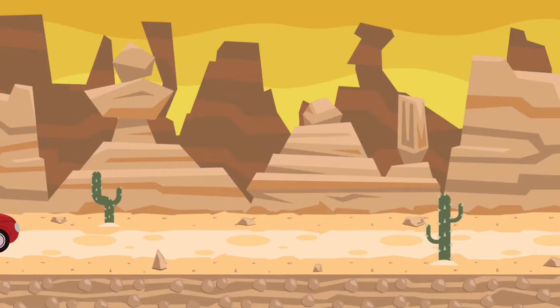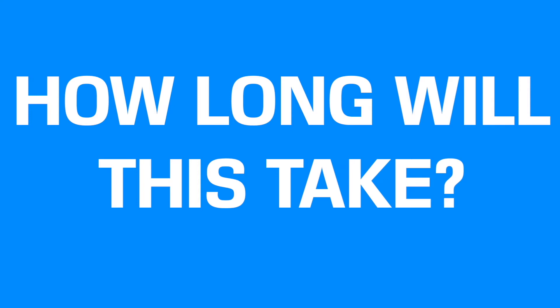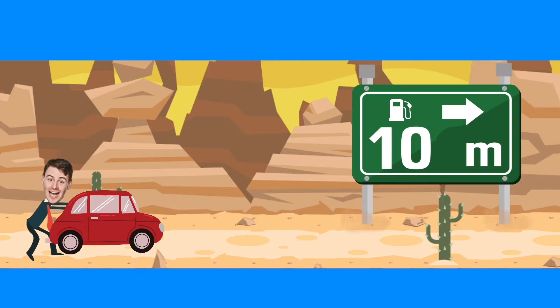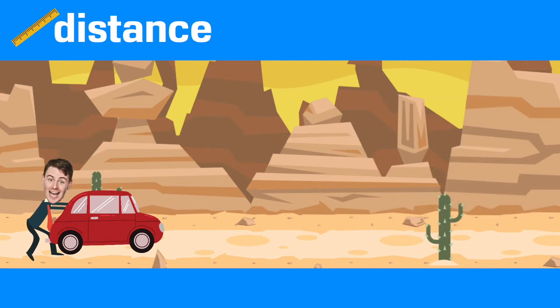Imagine you're on the side of the road, your car has run out of gas, and you have no other option but to push that car to the nearest gas station. Physicists love to make fun little assumptions like this — like pretending cell phones don't exist or roadside assistance hasn't been invented yet. How long is this going to take you? The first thing you'll want to know is how far away the gas station is. Pushing the car 10 meters is going to take a lot less time than pushing it 10 kilometers. So the amount of time it takes something to move somewhere depends on the distance it has to travel.